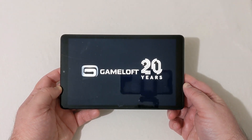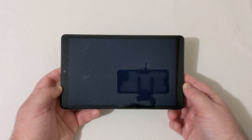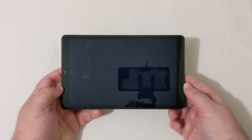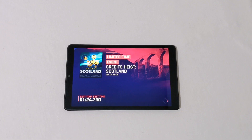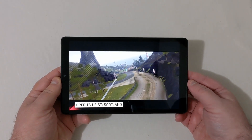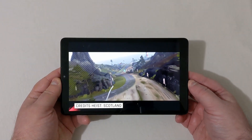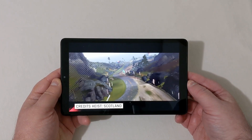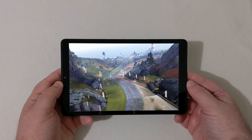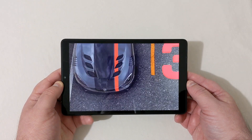We're going to load it up one more time and give it another try. We're loaded up again — let's see if it crashes or actually gets to the game this time. There we go, it crashed around here last time, but you can see just how choppy it is going to the actual race.